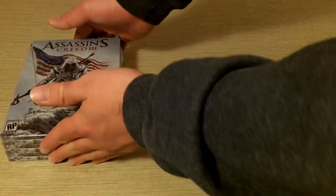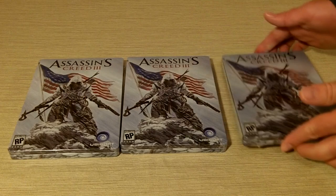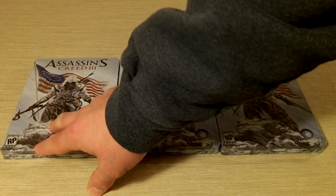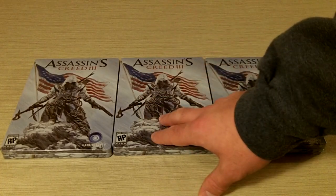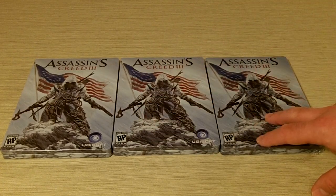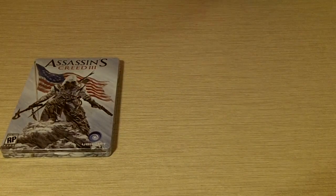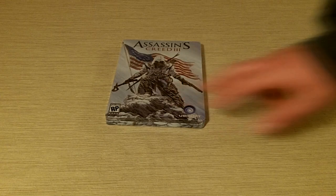Alrighty, so here we go. We've got three Assassin's Creed 3 Steelbooks to give away. First one, second one, bam! So we're going to give away this guy today, this guy a week from today, and then this guy a week from that. So today, next week, and Assassin's Creed 3's release date.